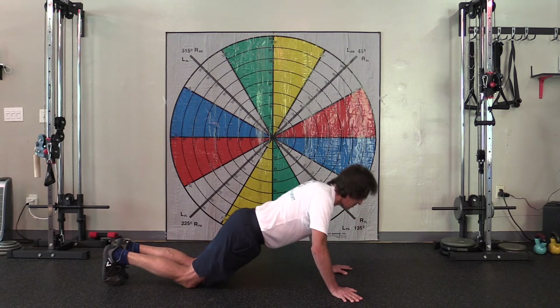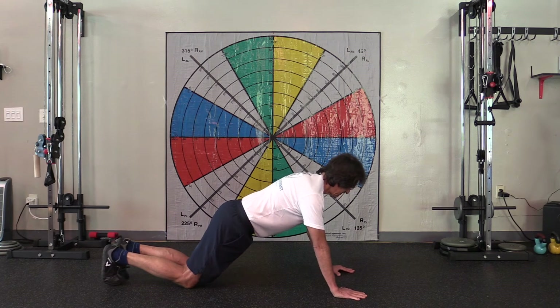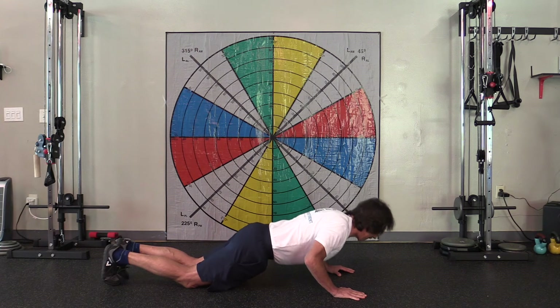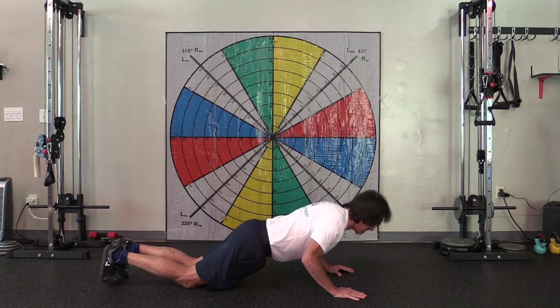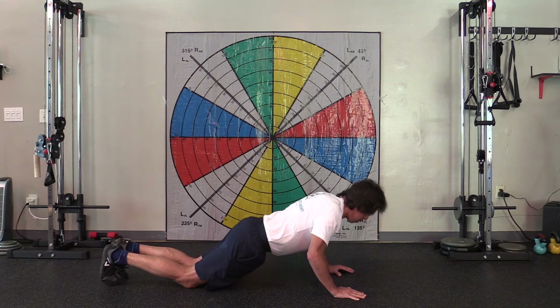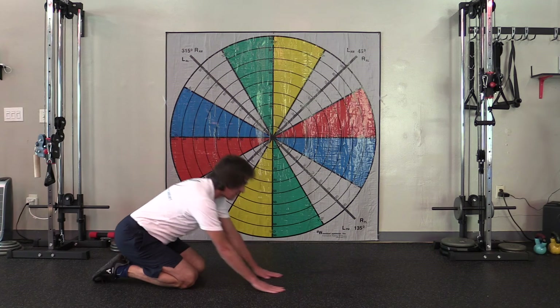Make sure you don't rotate your hands outward and let your elbows flare up. Engaging your lats is going to be very key for you to do this exercise. That allows the chest muscles to stretch much better, the right way.